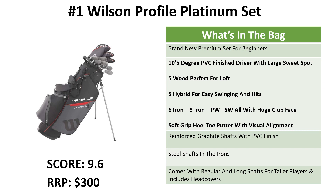Overall this is a really premium offering for beginners and the price is good. They're only available on Amazon and we're giving this one a score of 9.6. The regular retail price is $300 but this set is well worth it.